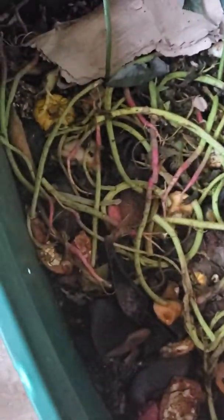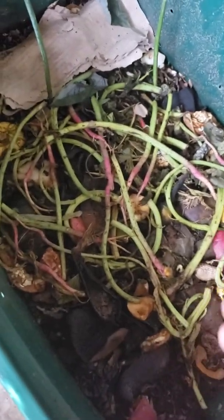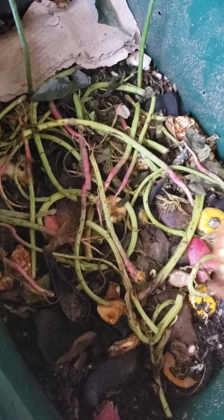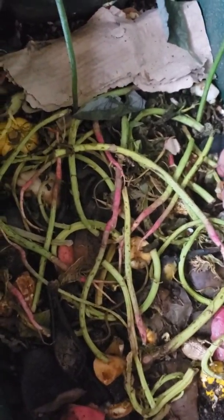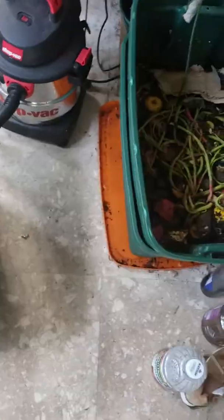This is all vegetables that we didn't need, or the ends of vegetables that we didn't need. But instead of throwing them out in the garbage where they'd end up in a landfill not helping anything, I put them in here. And over time, all of this turns into beautiful soil with the help of worms.